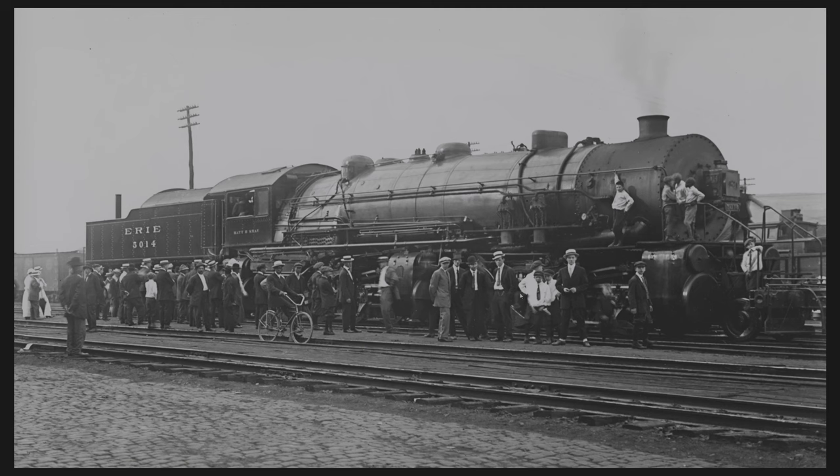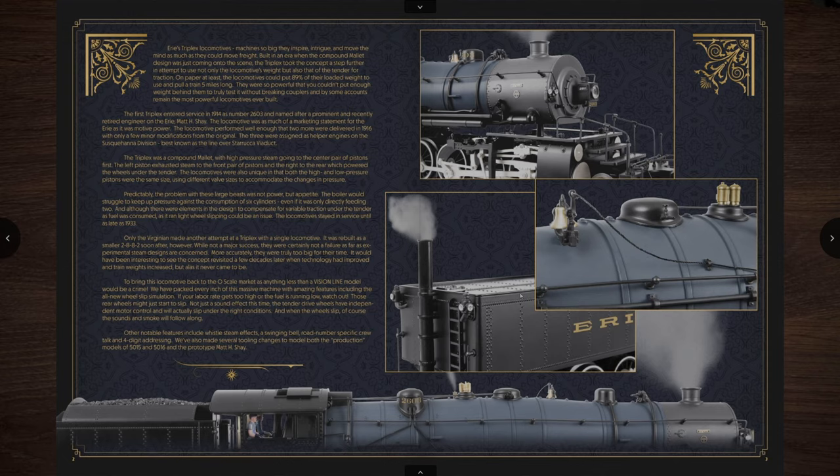So was this locomotive successful? Well history seems to have mixed results, because when Baldwin designed this locomotive, in theory it should be able to pull around 640 cars. Unfortunately Erie only managed a test of 250 loaded rail cars up a grade, and it stopped 17 miles later when one of the cars broke. They don't say whether it broke the car in half or broke a coupler, but whatever the issue was, it ended the test, and that's when Erie said they were relegating this to a pusher helper locomotive.